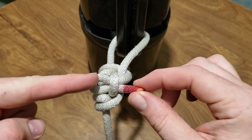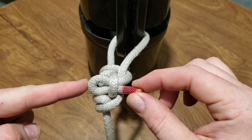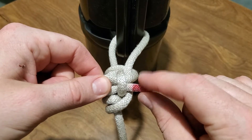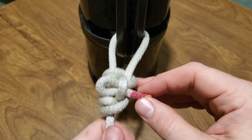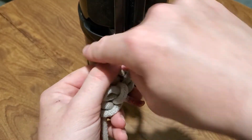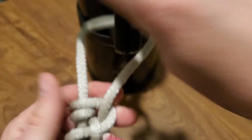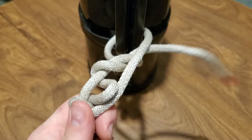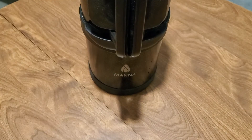I've only left myself a very little bit of working end. Normally you'd want to leave yourself more room here. But there I have it — I can pull on this, it's not really going anywhere, but I can slide it along just like I can with the Midshipman's Hitch. When I'm done with it, pull it and it slides right out.